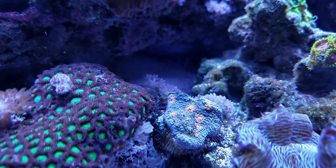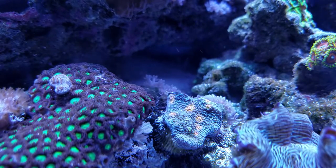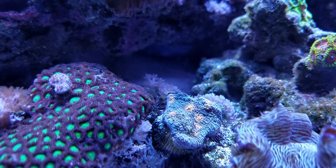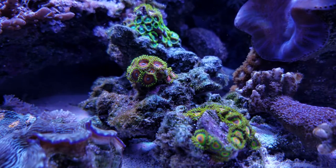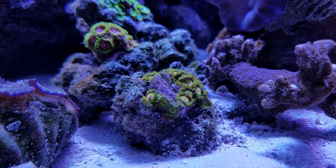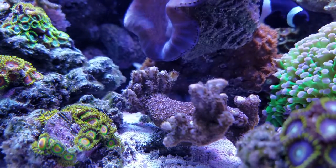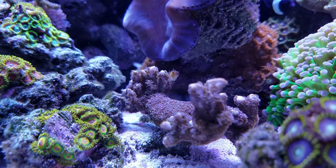My chalice seems to be doing better in the past couple days. It has slowly been receding, but as you can see there's not too much white, so I think the recession has pretty much stopped. This German blue digi is doing really well — the growth has just taken off again.